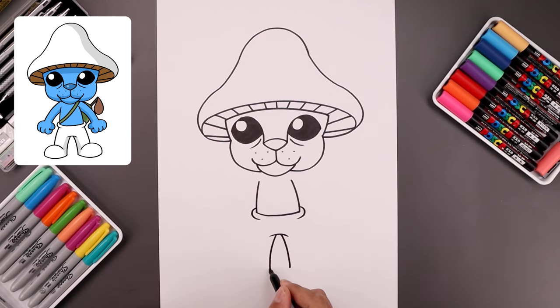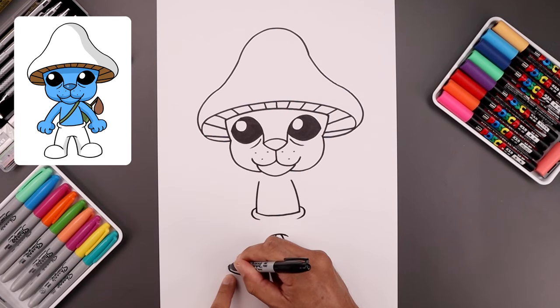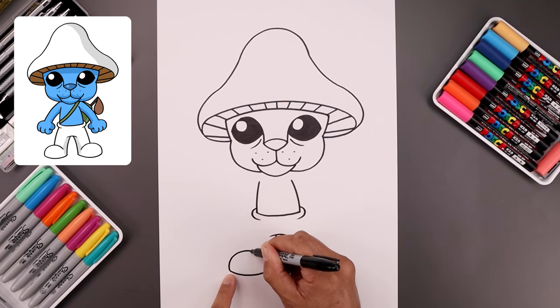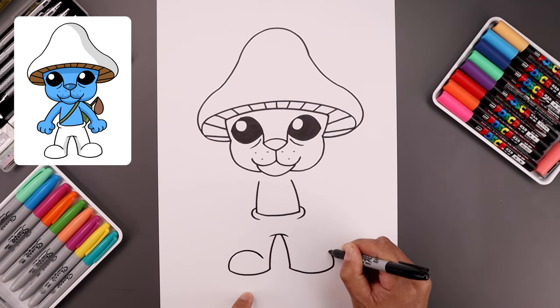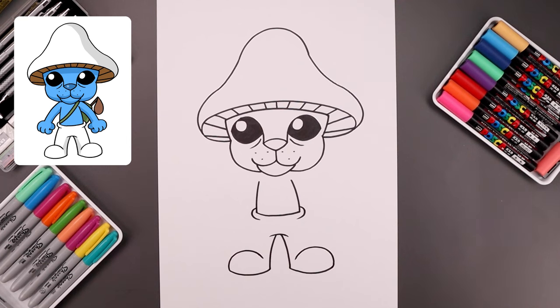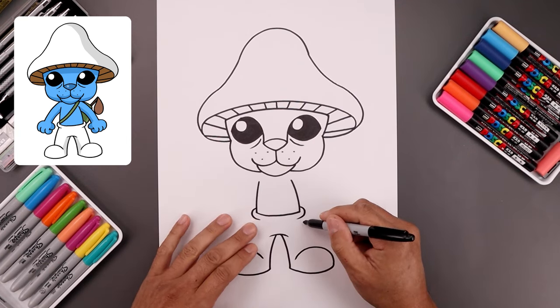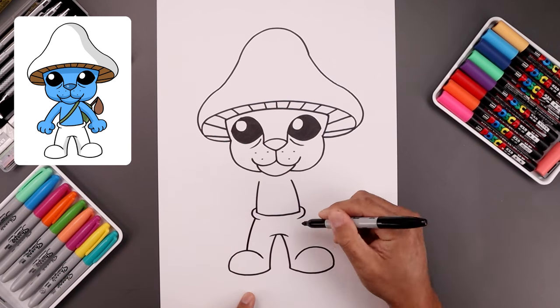And then we're going to round out the bottom of the feet. Let's start from the left side, bend the foot, coming down and then up. Now we're going to round out the top of the foot — go up, come in and then bend that down aiming towards the heel. We're going to leave a gap on the inside. Then we're going to go back up underneath the hips and draw the outside leg — let's start from the left side, bend this out and then down on top of the feet.